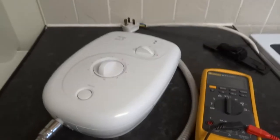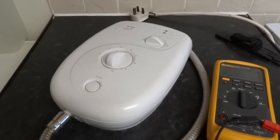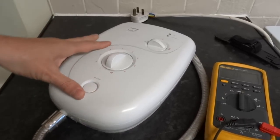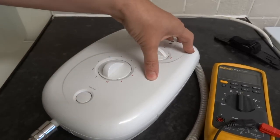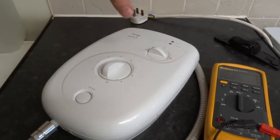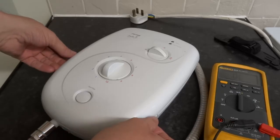There are a few problems that can happen to these Triton showers. This one's a pretty basic model — it's the Jade 2 — but they're all pretty similar, unless they've got a PCB board. If they haven't got a PCB board, you'd better do all these checks before you call the PCB board faulty.